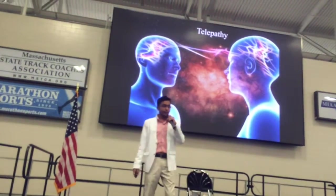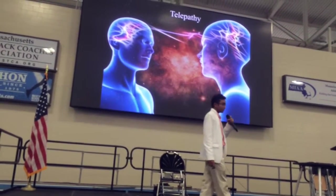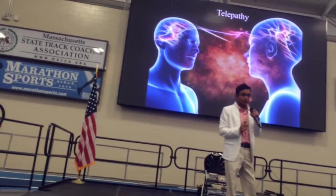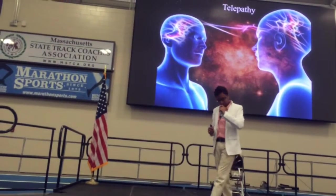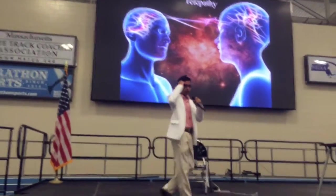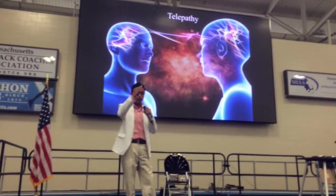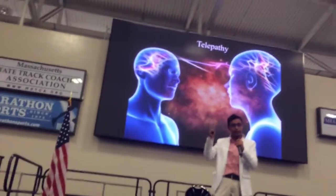Now comes telepathy. I hope people know how telepathy works — it is a communication between two persons without using any kind of verbal communication. You can send your brainwave information to another person's brainwaves without speaking, through brain neurons. You can communicate with people using this telepathy principle, which is used in ancient texts.